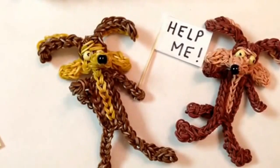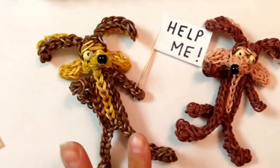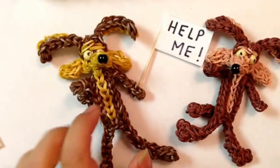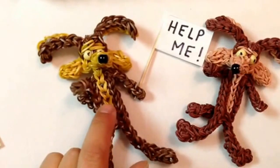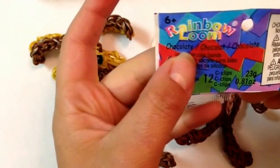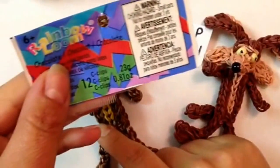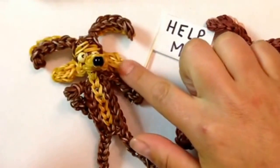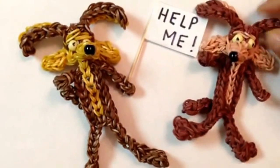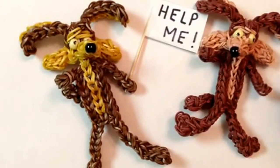Hi everybody. Today I'm going to show you how to make Wile E. Coyote. These two are the exact same pattern — I just changed the colors. I will be doing Wile E. exactly like this one. This is the chocolate rainbow loom color I'll be using today — the brown in the light color inside the bag, and this one has your burgundy with your skin color bands.